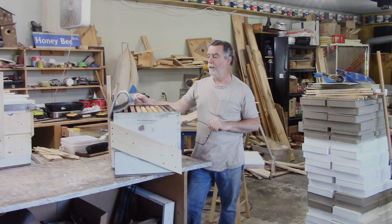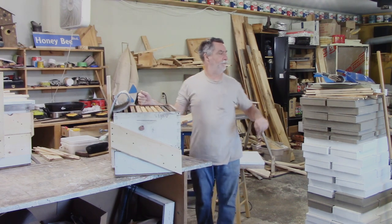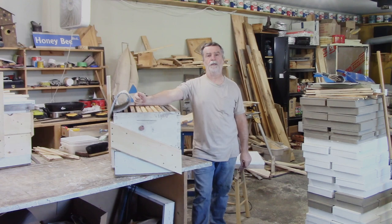Good morning guys, Scotty here. It was windy and cold yesterday. My sweetheart didn't want to help me put these ten frame bait hives up, so didn't do that, but it's quite nice today. Weather does look like it's going to turn around for me.